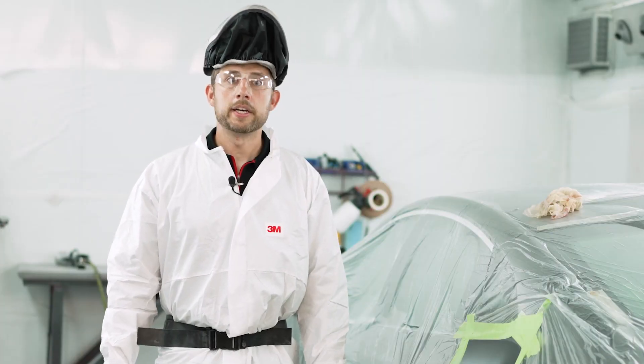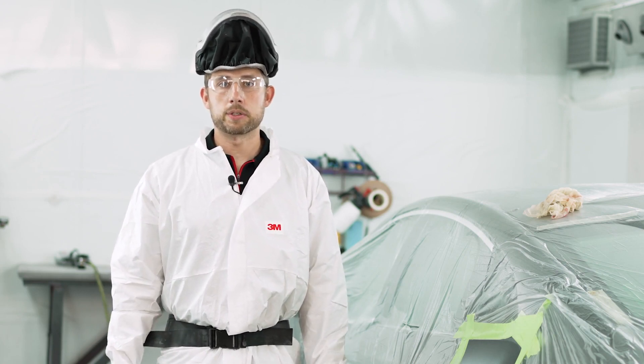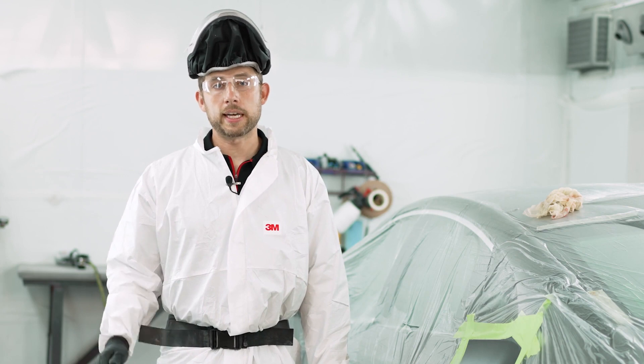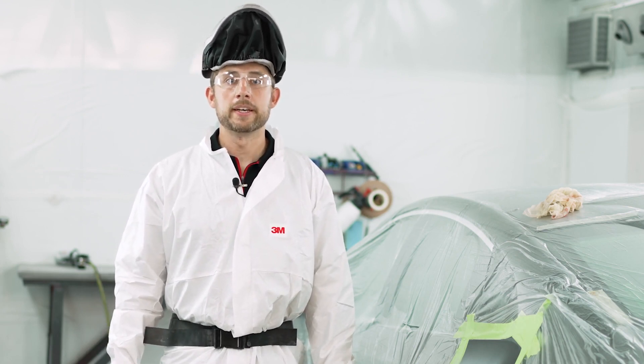That's all there is for this video. Thank you for tuning in — feel free to comment, share, or subscribe, and check out the description for a link to additional 3M Collision Repair Academy videos. Thank you all for watching, I'll see you next time.